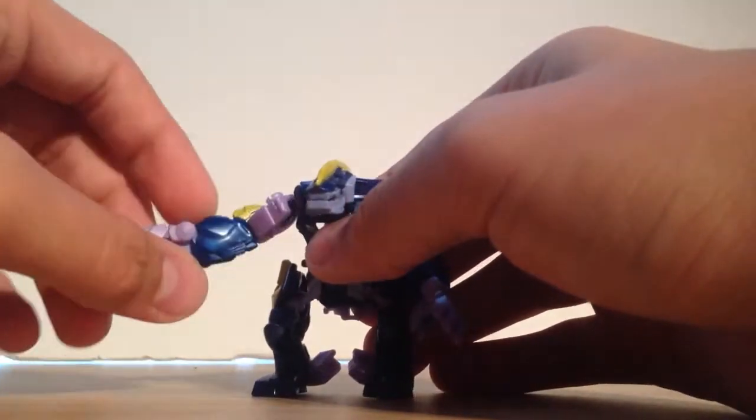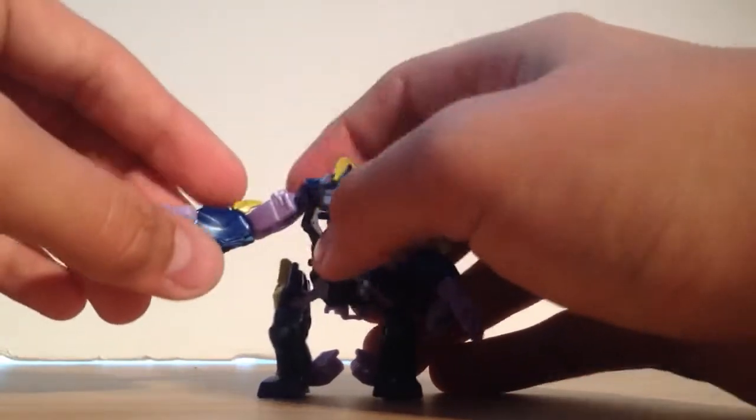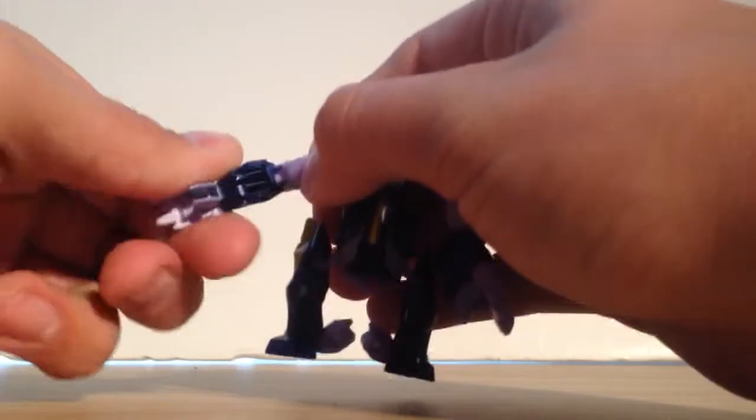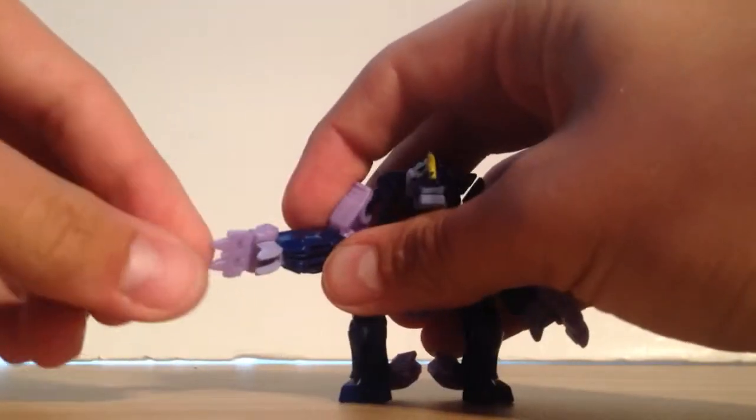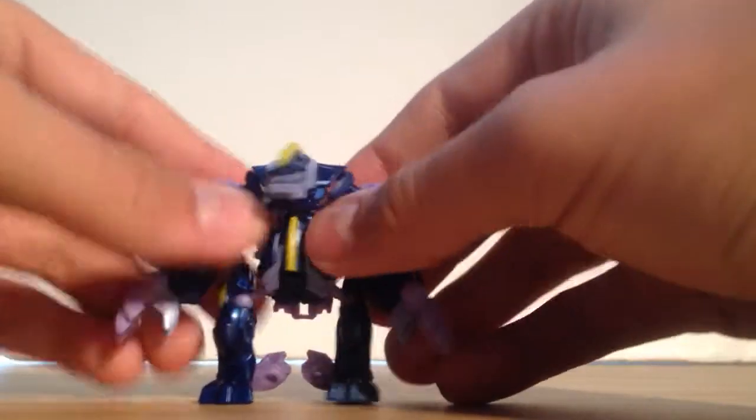He does have some poseability in this bestial mode. You get a full ball joint here at the shoulder, kind of a rotate here at the elbow, and then the hands kind of open and close. You can also get a little bit of a range of motion here at the hip, but other than that he just kind of hunches over.